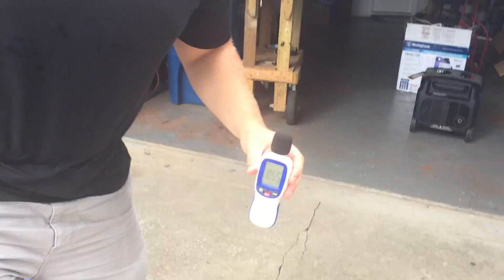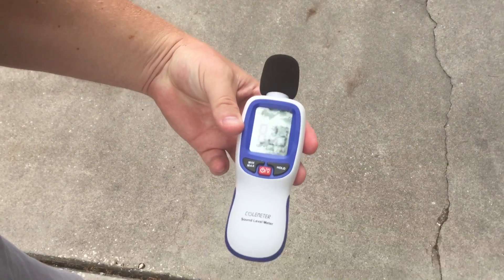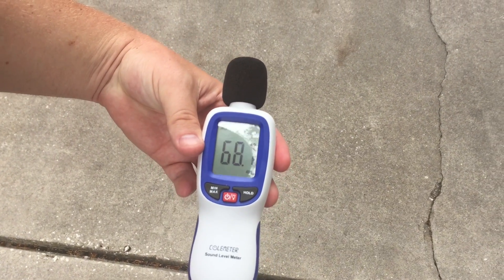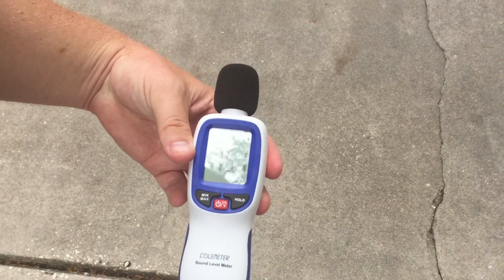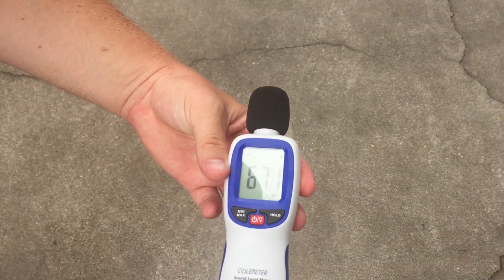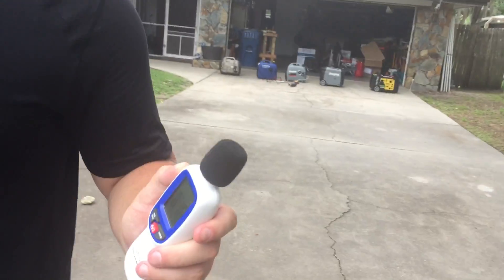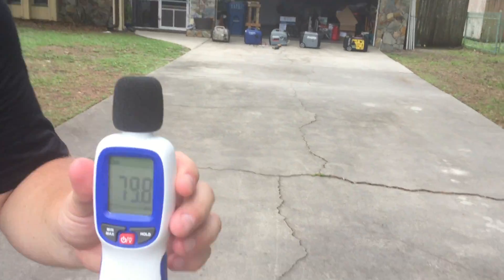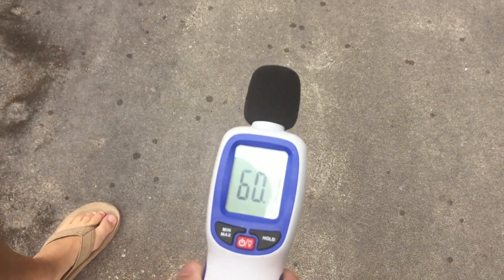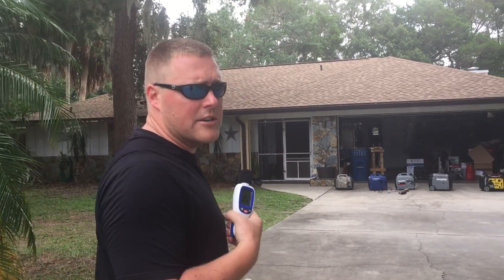Let's go to 20 feet under a load: 68 to 69 decibels. At 30 feet: 63 to 66 decibels, about the same as the other one. Let's go to 50 feet under a load: 59 to 60 decibels. So that one would be good in a national park setting — under a pretty decent load and under 60 decibels.